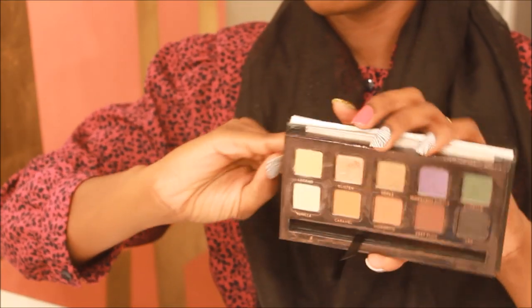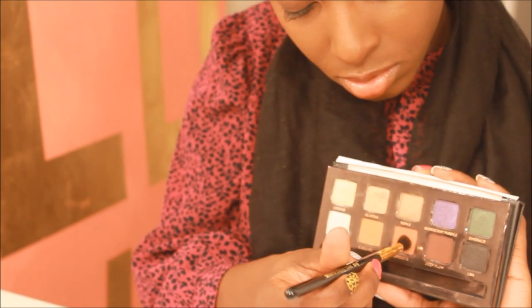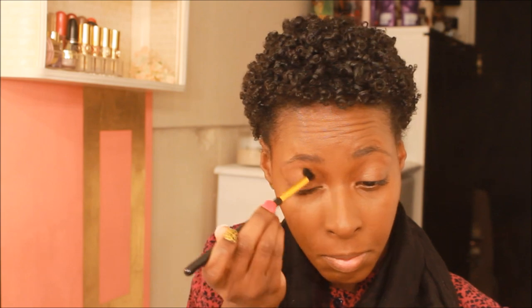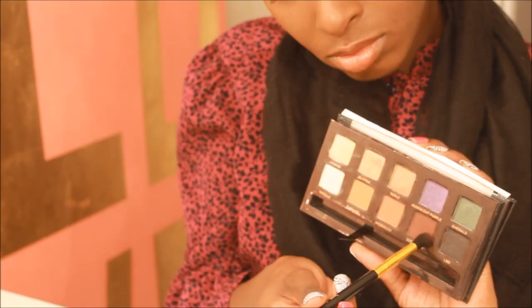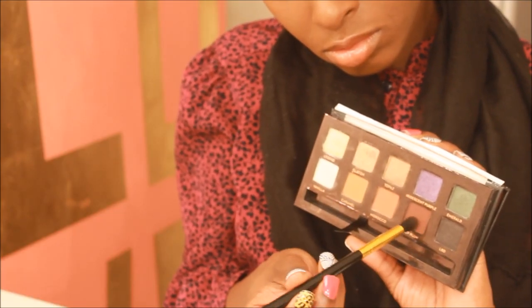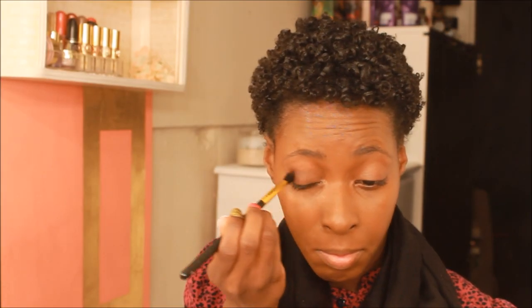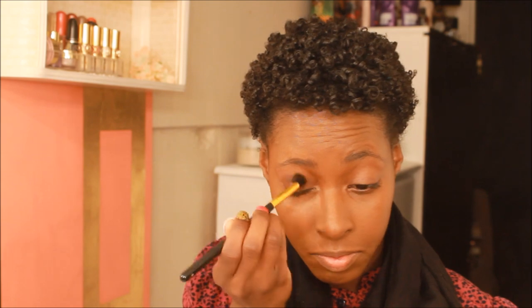Once my foundation is done, I'm using the Amorizi palette by Anastasia and the first color I'm going in with is Morocco. I'm using this as a transition color. Now I'm picking up the color Deep Plum and I'm going to put that directly over the Morocco color. This is just going to give my eyes a little bit of depth.